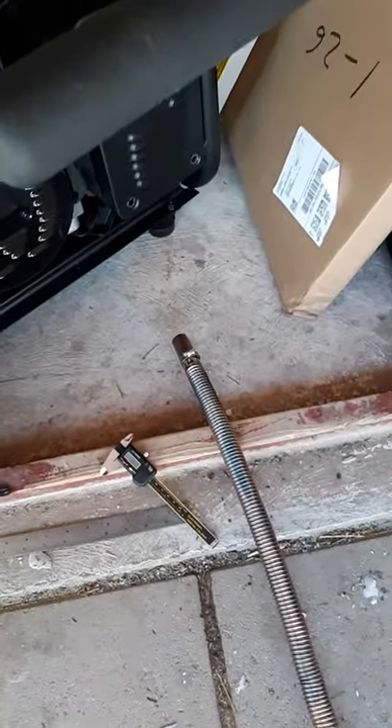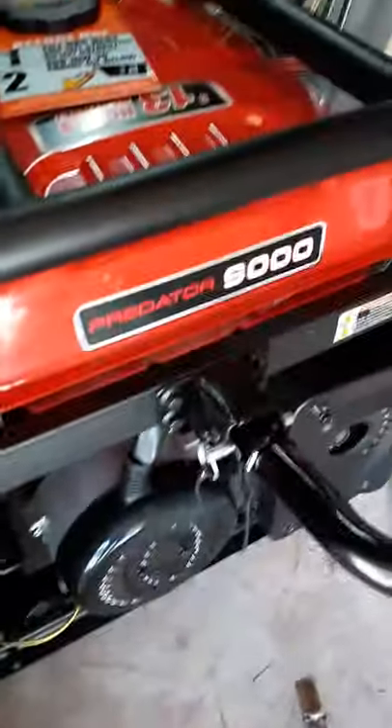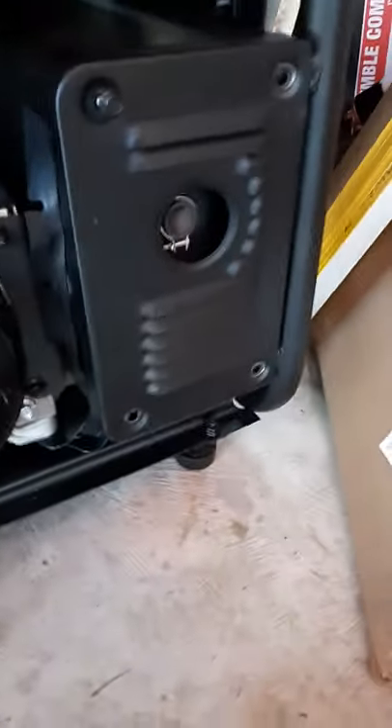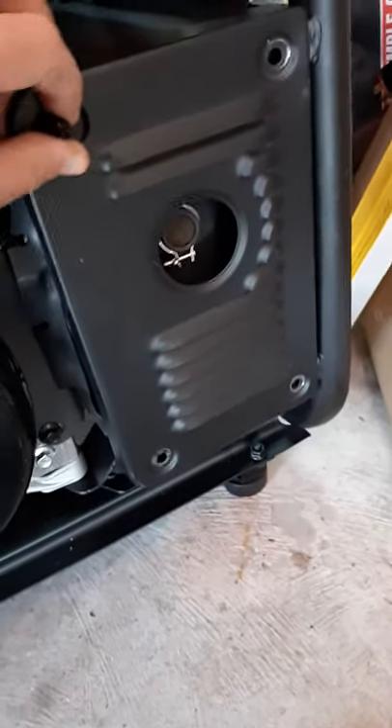How to hook up exhaust tubing from Amazon to a generator — in this case, a Predator 9000. This is the tubing you buy on Amazon. Take off the cover from the exhaust, which is holding the spark arrester in place.